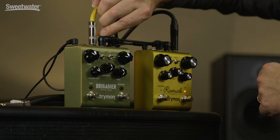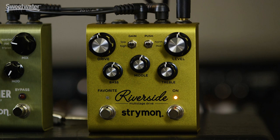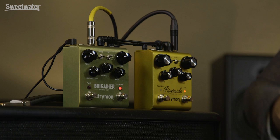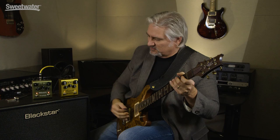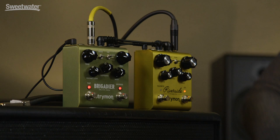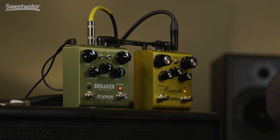To use the remote favorite switching function, connect the boost jack on the Riverside to the expression pedal jack on — in this case — our Brigadier. What I have set up here is pretty much a clean tone, a little bit of crunch on our Riverside, and a little more dry. Now when we engage the Brigadier, we have a short delay. But when I hit the favorite switch, the preset inside the Riverside will be called up, and the preset I've stored in the Brigadier will also be called up. It's a very useful function that allows you to have two completely different tones on the Riverside and two different effects settings switching simultaneously.